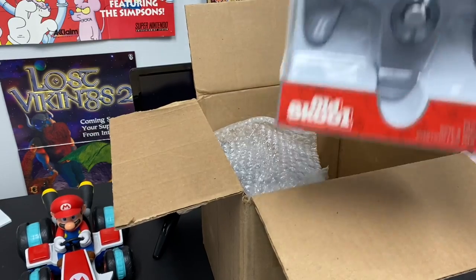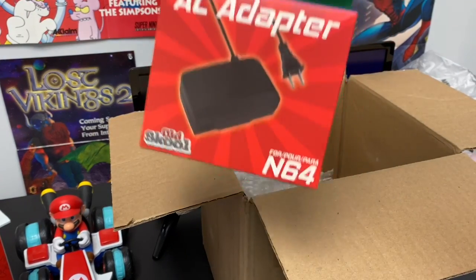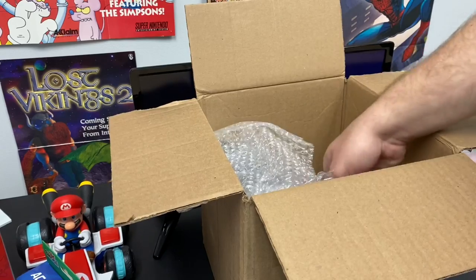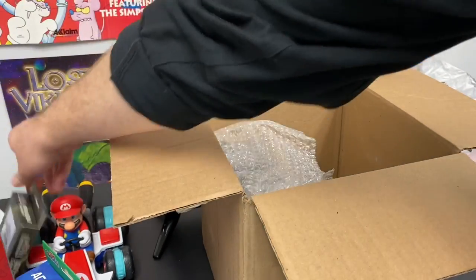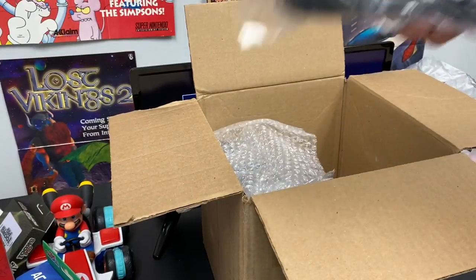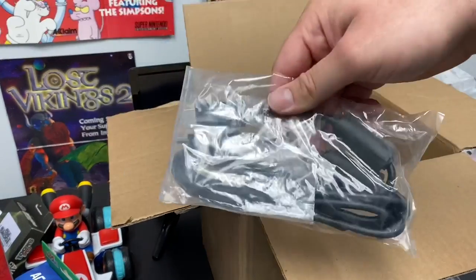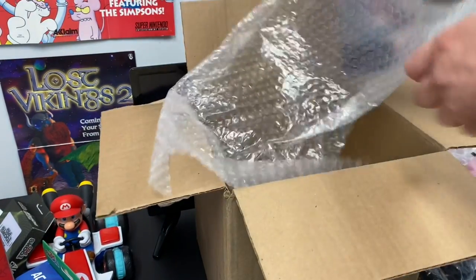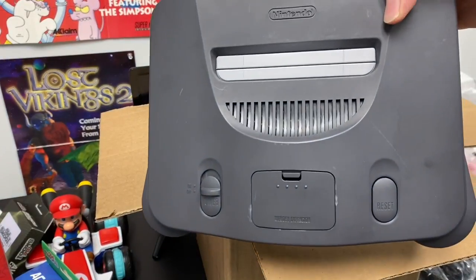You're going to have your N64 controller, your AC adapter which is the power source for the N64, your AV to HDMI converter, your AV cords, your HDMI cords, and then of course your N64 system.